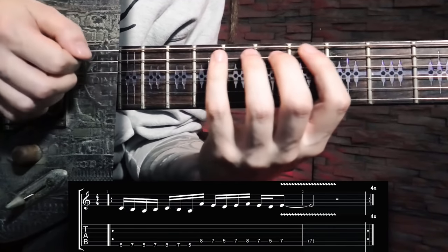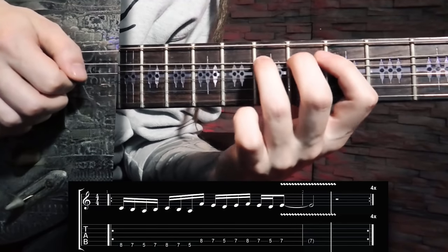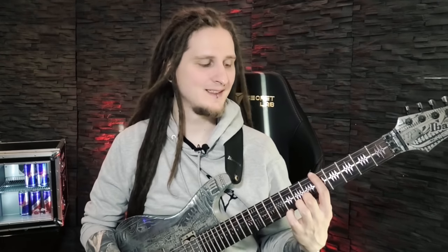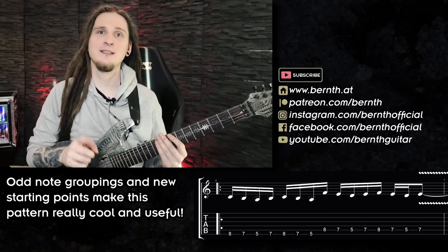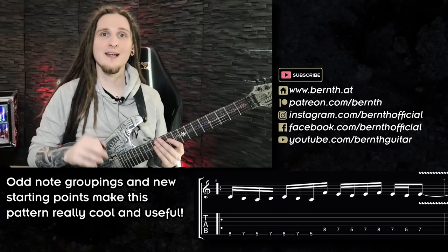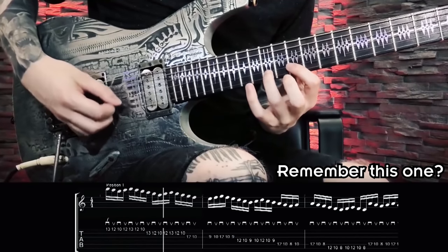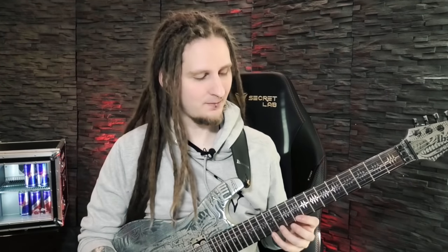Let's work on pattern number five right now. This one is really cool because we don't always want to start out with the lowest note in the scale or with the root note — so to change things up, we're starting with the highest note on each string for the three-note-per-string positions. To make it even more interesting, we're working with odd note groupings once again in 16th notes. Leave a like if you recognize this one from one of the most popular alternate picking workouts we've looked at so far — this pattern is directly inspired by that workout!